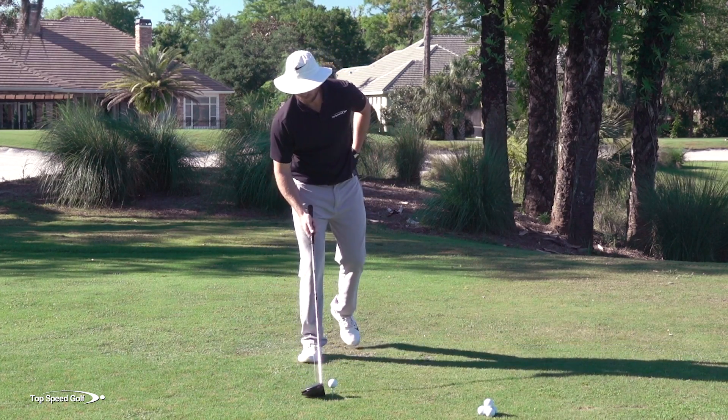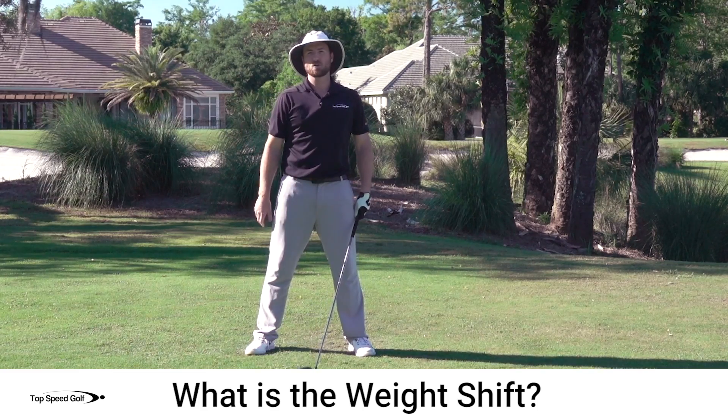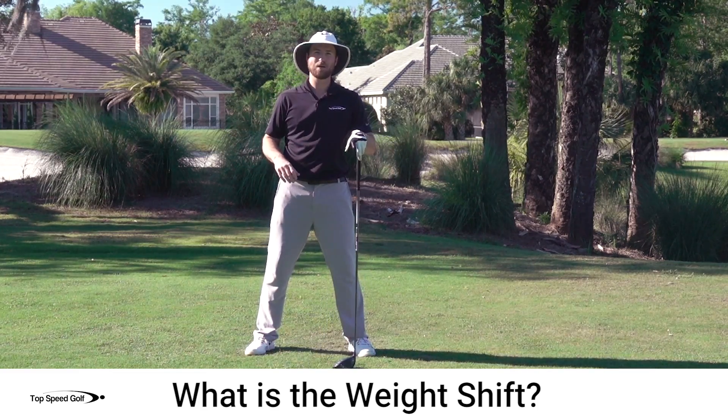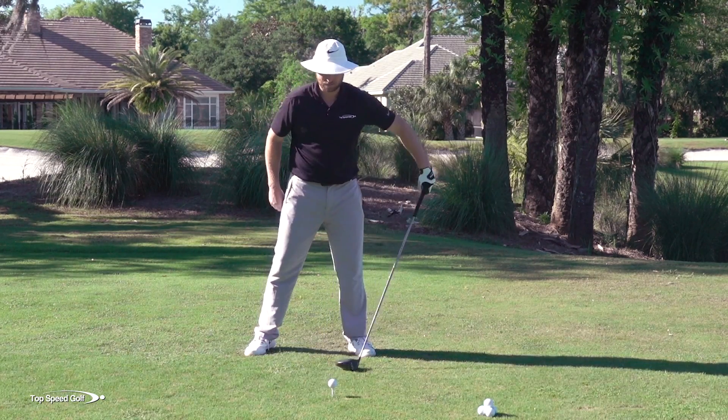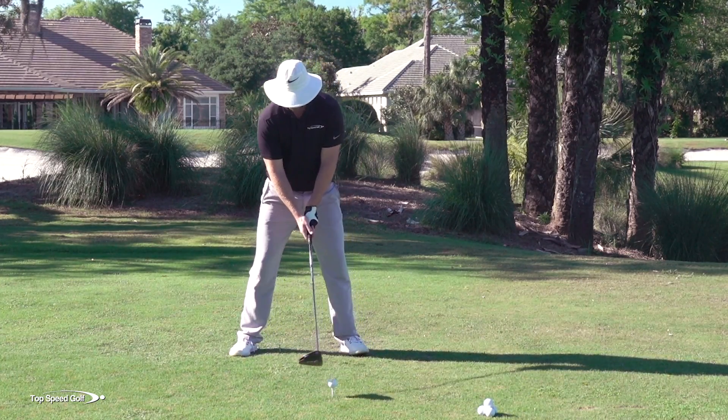All right, so first let's talk about what exactly is the weight shift. Let me go through the technical jargon, get all that mumbo jumbo out of the way, and then let's jump right in and make it easy. So the first thing is to understand what do we really want to have happen?